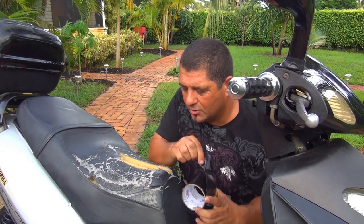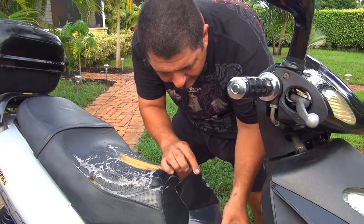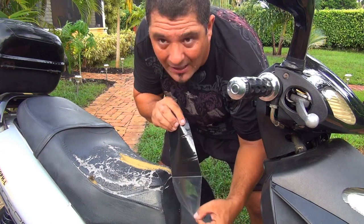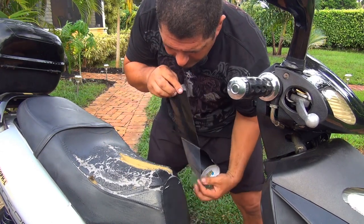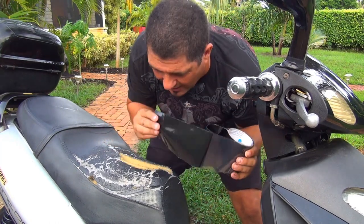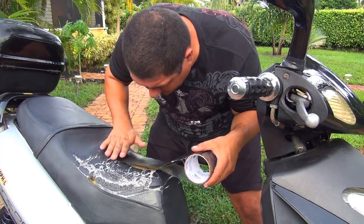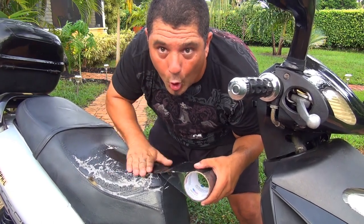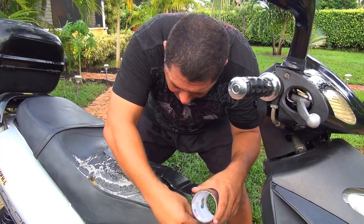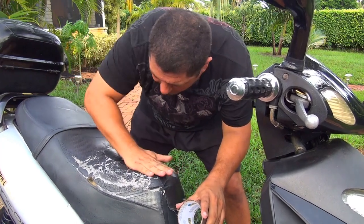The flex tape has a clear part on one side and a dark black side on the other. This is a very high quality tape and it is a little more sticky than the other ones, so that is what you really want. You are going to put this part right here on the center to see if it is going to hold, because after a while these cracks are going to get bigger and bigger.